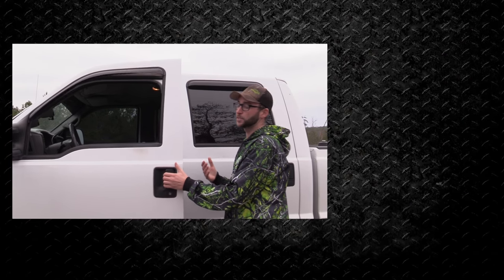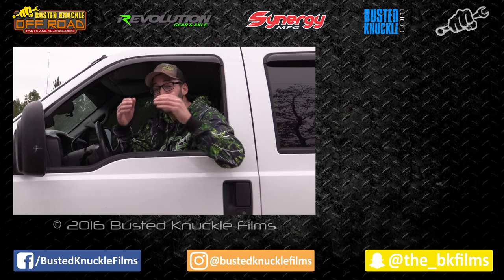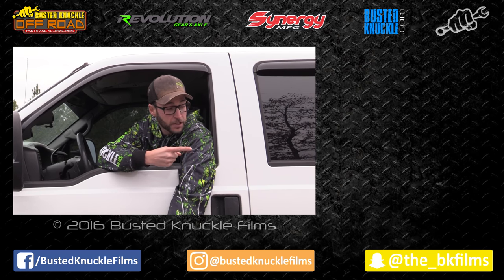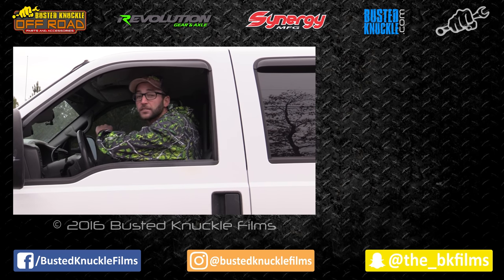Hopefully you've seen from the video just how easy it is to install these kits on your truck. It's definitely a good performance upgrade, especially if you do any kind of towing. If you want to get a kit for your truck, we'll leave links in the description below. If you want to check out some other episodes of TowRigTech, you can check them out over here. Hit the subscribe button if you haven't already, and as always, thanks for watching.